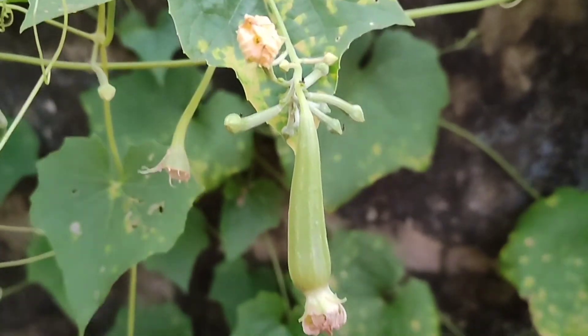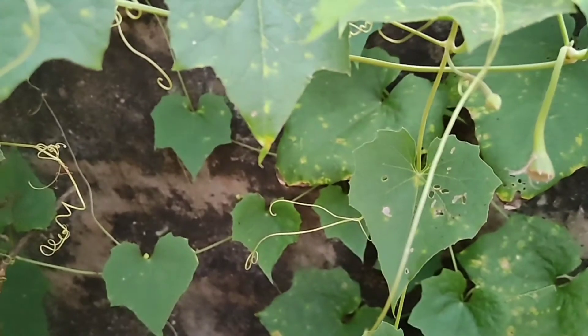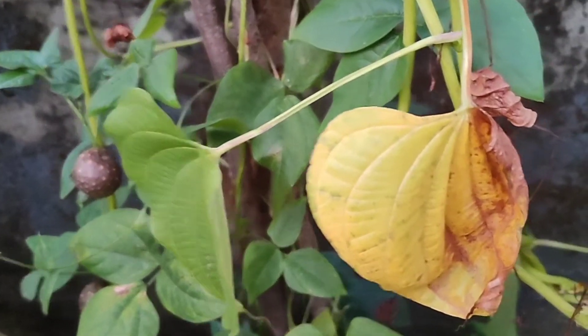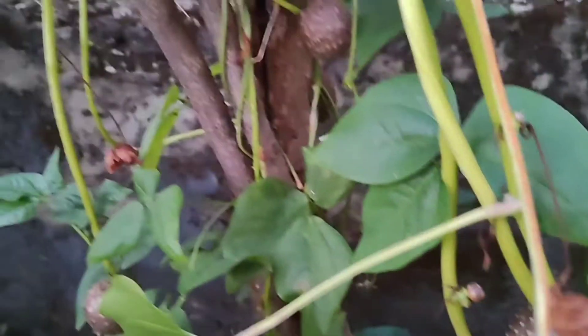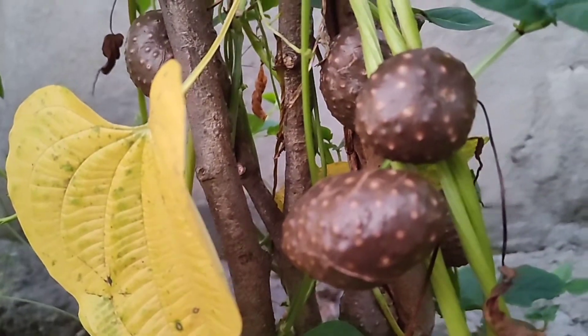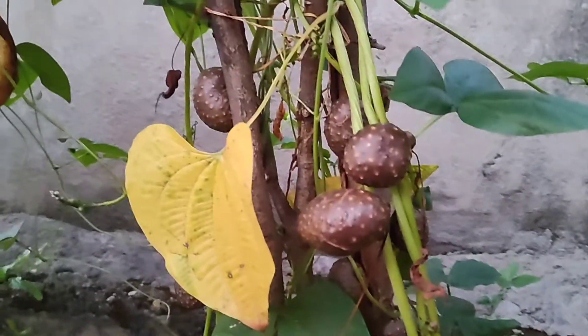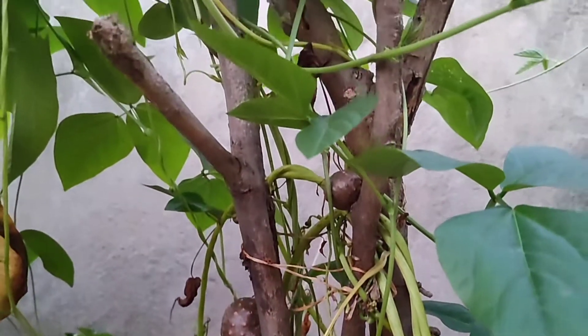First of all, here we have some rich cards, and these are all natural, which are really good. And here, these are like a different type of potato. In villages, there are many of those and they like boil them or they make a curry with them and they eat them.